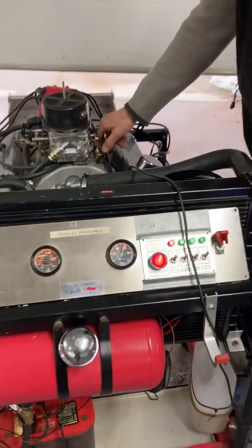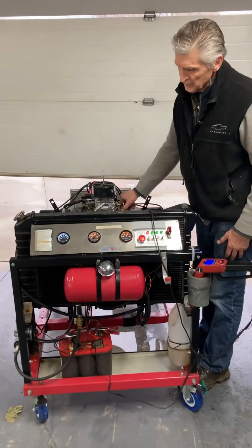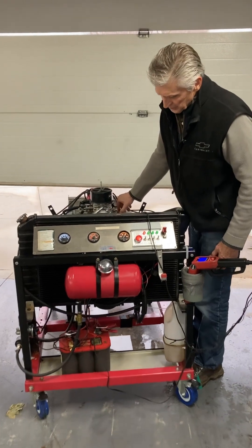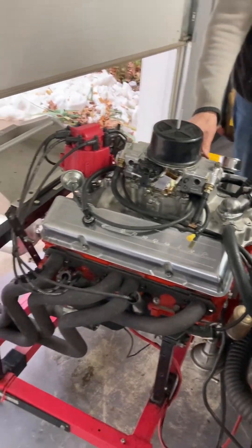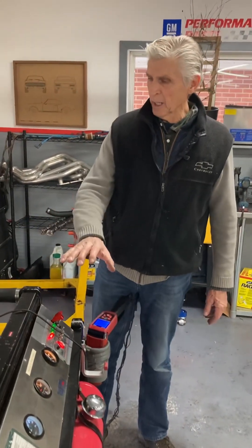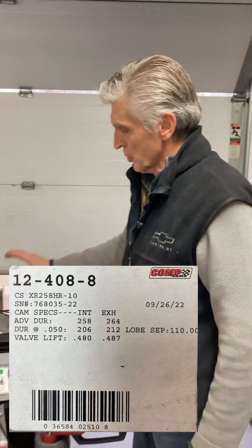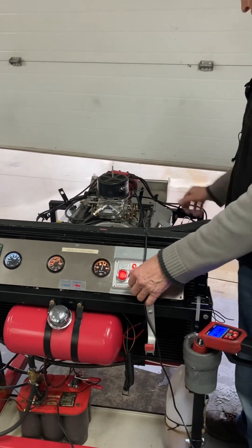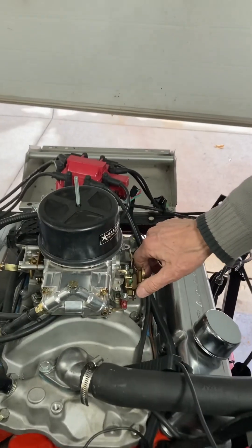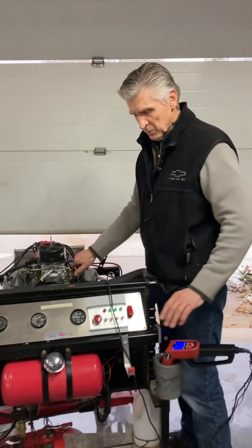Put a little pressure now. Nice and quiet. This is a very mild hydraulic cam — I described it in detail in the previous video, so if you're interested in what it is, check that out. Got the mufflers on today so the neighbors won't be upset.